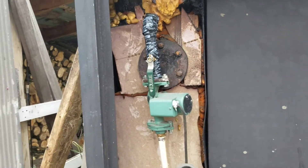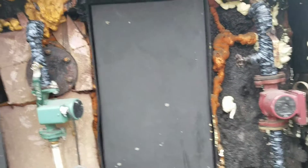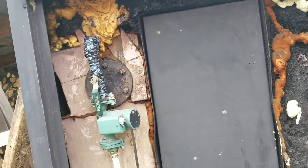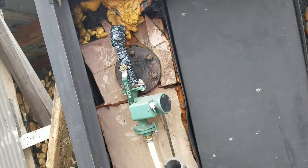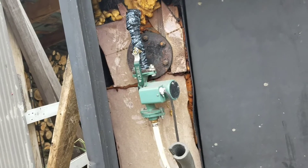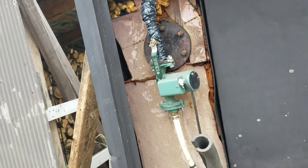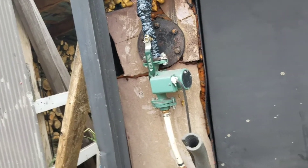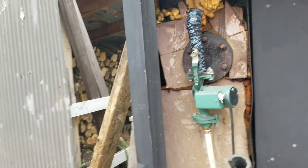Disclaimer: don't do any of this stuff if you don't know what you're doing — it will hurt you or kill you. We're going to be working with electricity; I already have the power shut off. We're also going to be working with hot water — this water is 180 degrees in here, it will burn you. So be very, very careful.